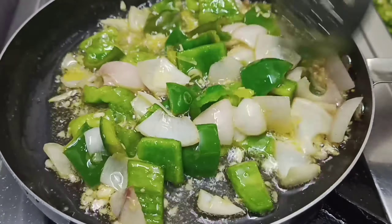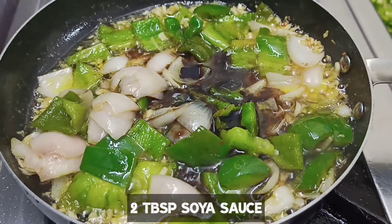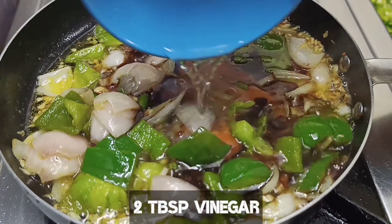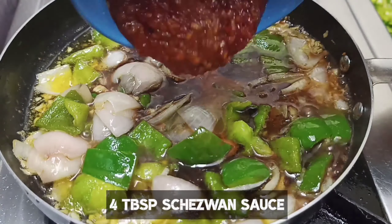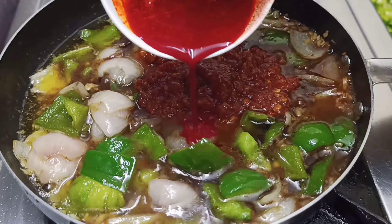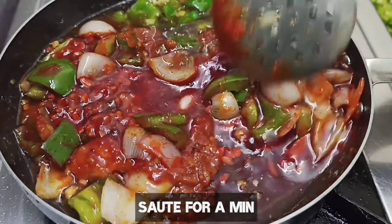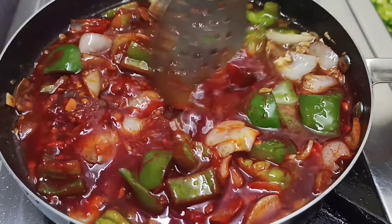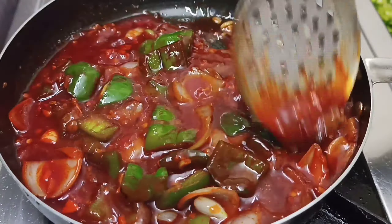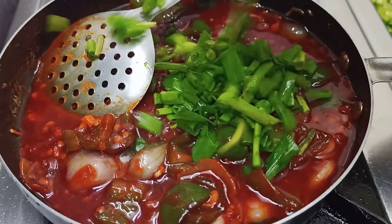Add 4 green chilies — adjust according to your taste; if you want it more spicy, increase accordingly. Add 2 large chilies. Add soya sauce, red chili sauce, and vinegar. Add 4 tablespoons of chili sauce and 1 tablespoon of food color. Crispy chicken is red, that's why we add food color. The ingredients are mentioned in the description box.